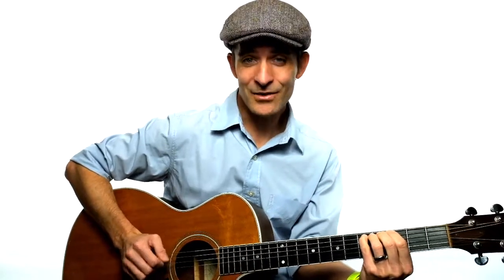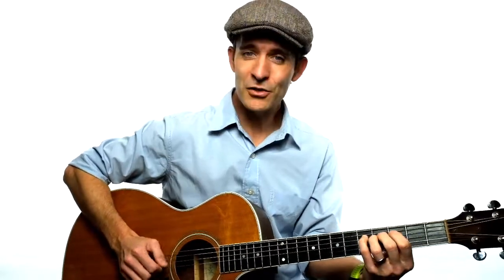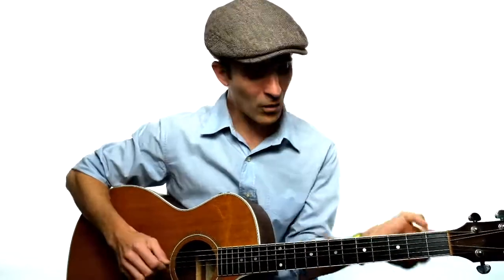That gives you a D. Then you go another five frets — one, two, three, four, five — and you tune the G string to that note. Once the G string is in tune, you go four frets this time instead of five, and that gives you your B.